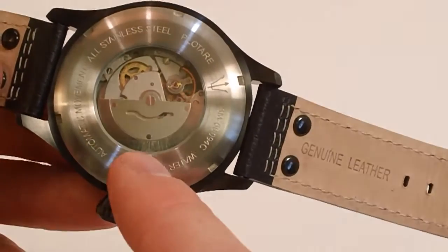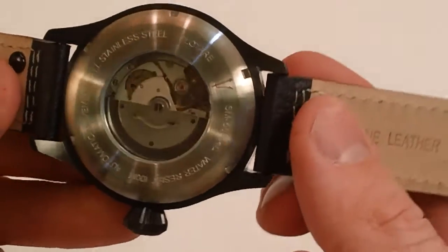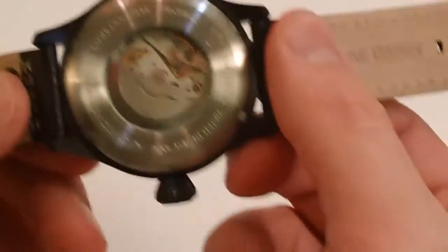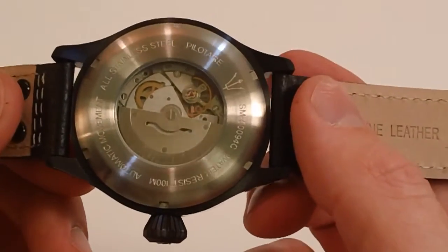Because it is an automatic, it does not have any batteries. As that rotor moves, it charges up the watch — so it's powered by the movement of your wrist.